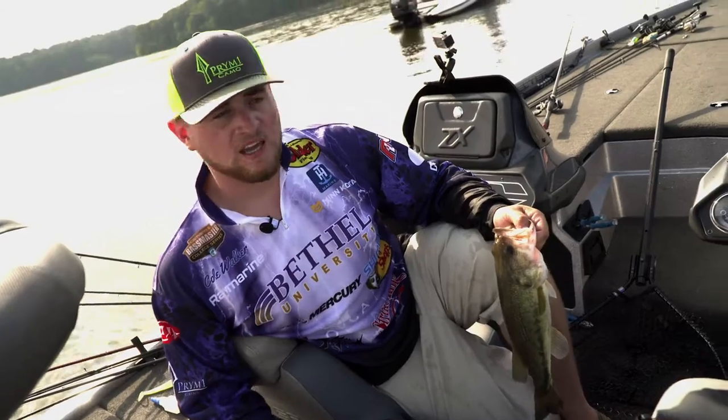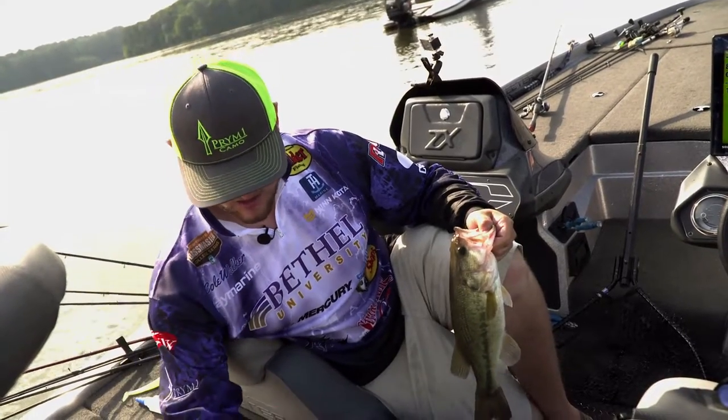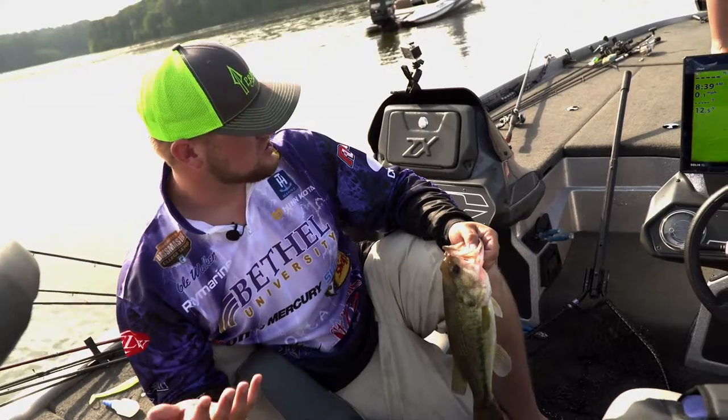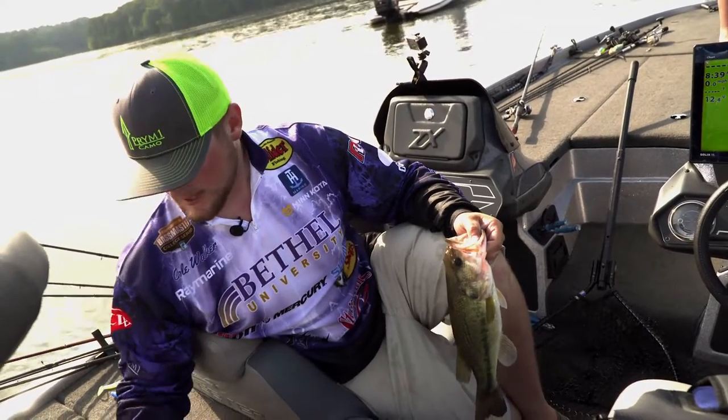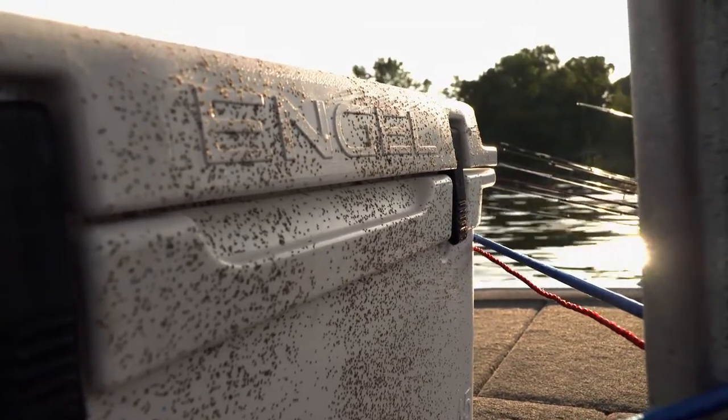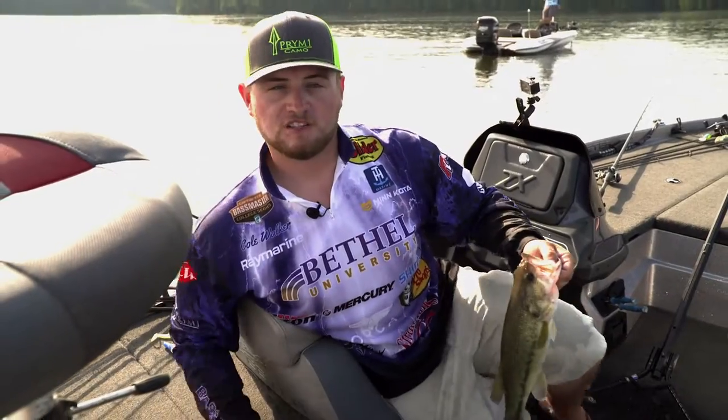The best stuff on the market. The big key to fish care is fin clips — having fin clips for the turnover. I'll try to fin clip them instead of fizzing them. Then having G-Juice, having your big angle cooler, slap the ice, and you're ready to fish in the summertime.